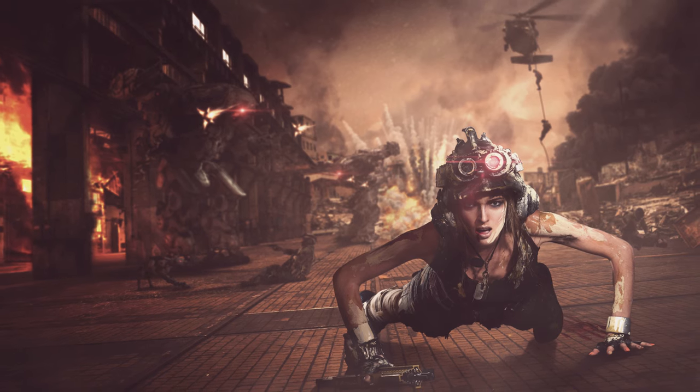Hey guys, you're watching Dansky - the place to be to develop your creative skills. In this video we're going to be doing a walkthrough of my new piece of photo art titled Survivor. This is the longer 60-minute version where I'll narrate over the footage, and I'll link relevant tutorials on cards as we go through.